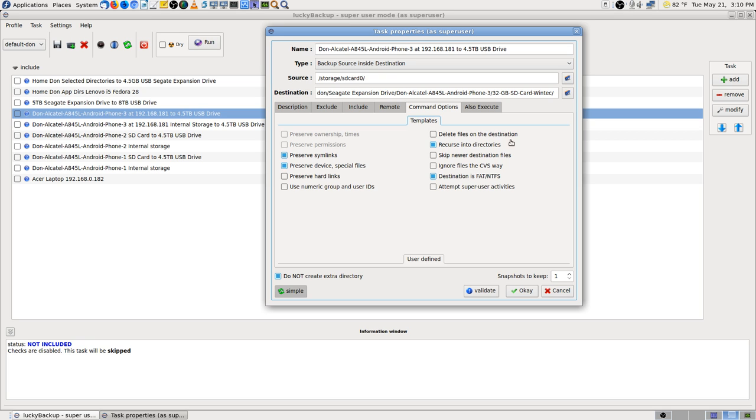If you're backing up, don't ever say 'delete files on destination' — you'll lose all your previous backups. There's hardly any time when you want to do that, and it is the default in Lucky Backup. Always look at your command options. It's a good thing to say 'skip newer destination files,' but in some of these cases like these phones, it won't do your backups if you don't uncheck that.